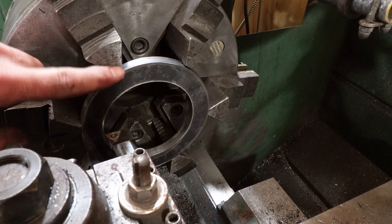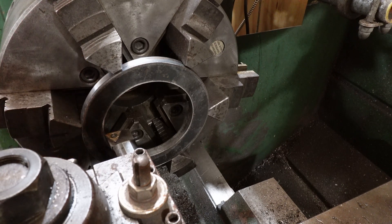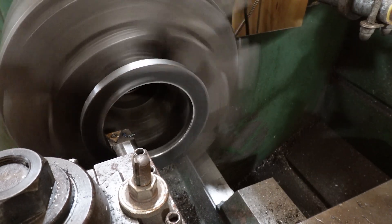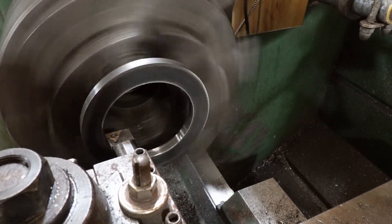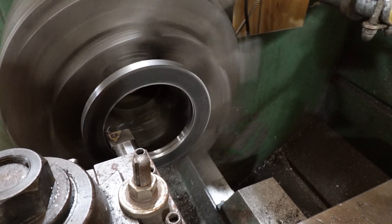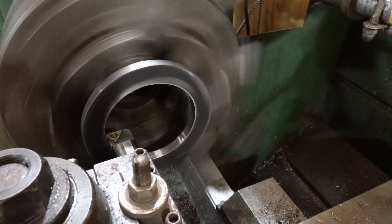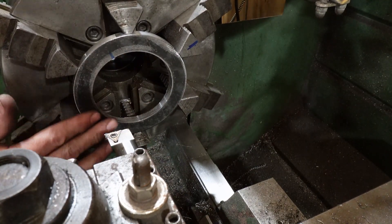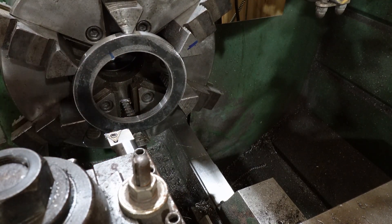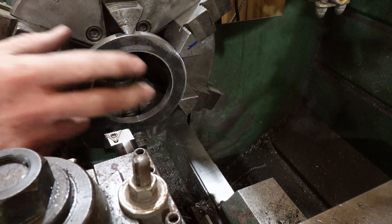Here we are switched to an outside grip, again spaced off the back using our wide parallels, and we're just going to go clean up that inside. We'll take that over there, get it cleaned up, put the next one in, and repeat this operation for part number two. Then we're going to go over to the mill to do the rectangular mounting plates.